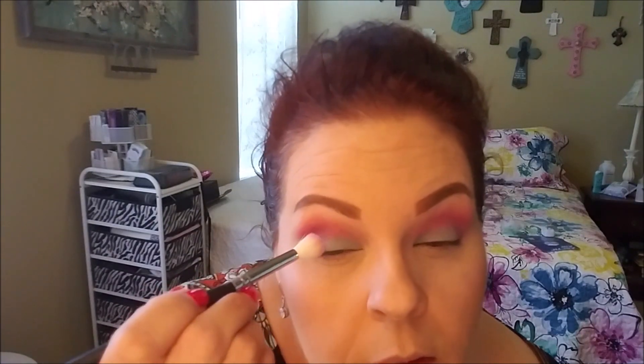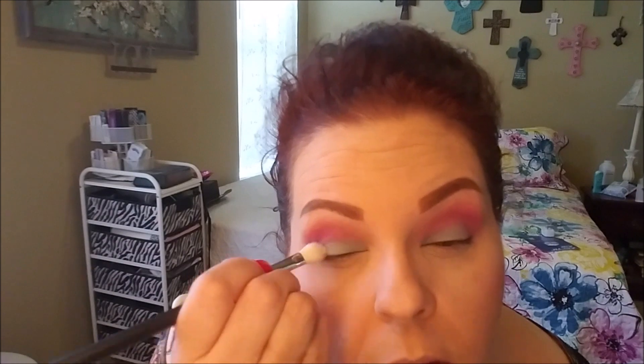With the same brush I'm going to go into Fishy and pat that on my outer corner, just doing a little overlap of those two colors. Then I'm going to take a clean blender brush and go in between those two. Yeah, I like that — super colorful but I think it's still wearable. I'm actually really happy with the way that looks, I think that's really pretty.